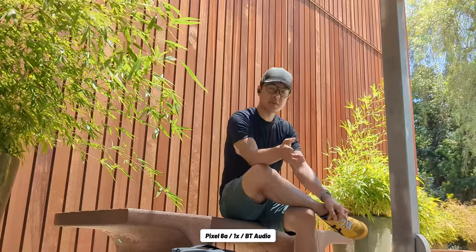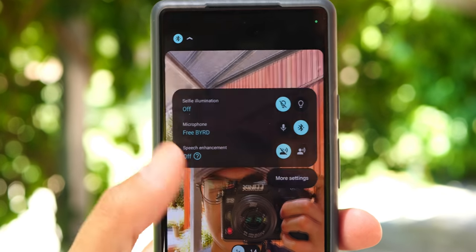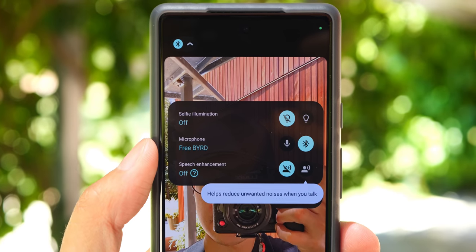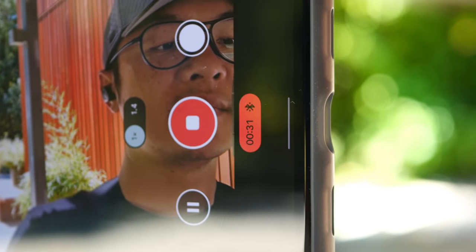I'm actually sitting a bit far away from the Pixel 6a right now, just to show off another feature that I found in the settings for video — you can use Bluetooth audio. I actually can't remember if this was a feature on the Pixel 6 Pro that I was using; I feel like if it was, I would have used it more often. You might get decent microphones on the actual phone itself, pretty good for selfie video and stuff like that. But if you want to get a little bit more creative, you can use your Bluetooth earbuds or a Bluetooth microphone for video like this. I am using the front-facing camera now, and I am using audio from these Freebirds. That's a feature you can have on both the rear and the front if you want more localized audio.